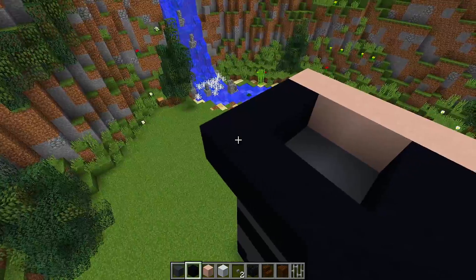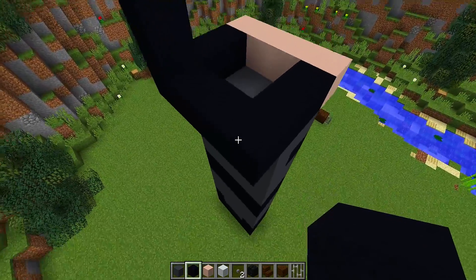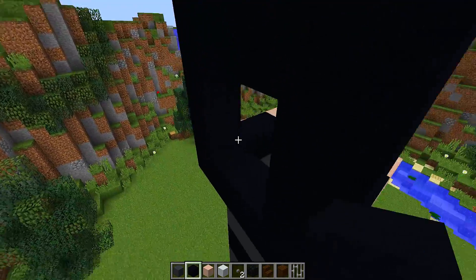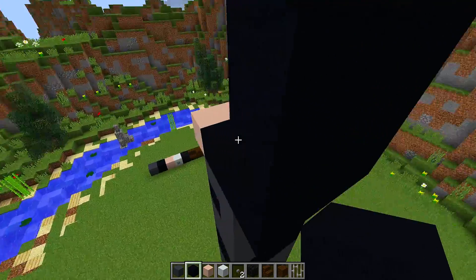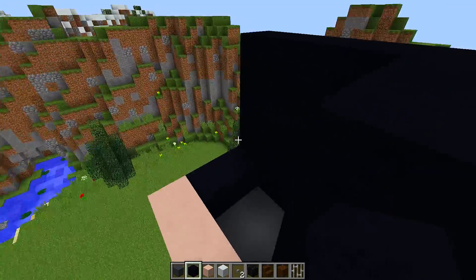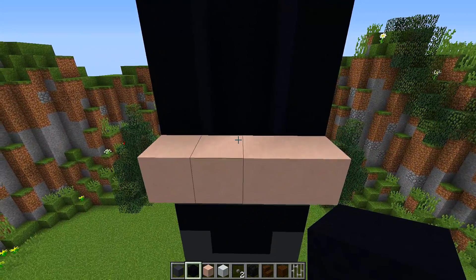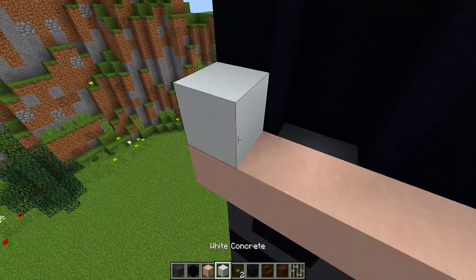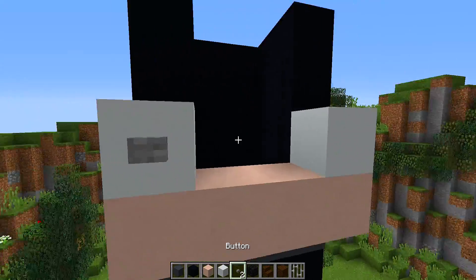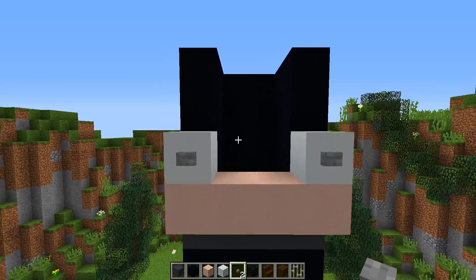In this corner we're going to place three more blocks going upwards — one, two, three — and do the same in the other corner, then join them up and fill up the back. Fill up the sides but stop at the white terracotta. By the white terracotta at the front, place a piece of white concrete on each side, then put a button on each piece of white concrete — these are going to be the eyes for our Batman statue.